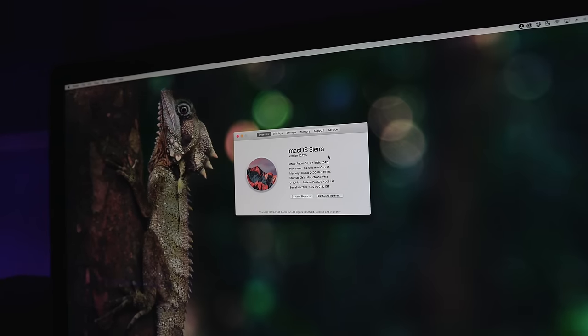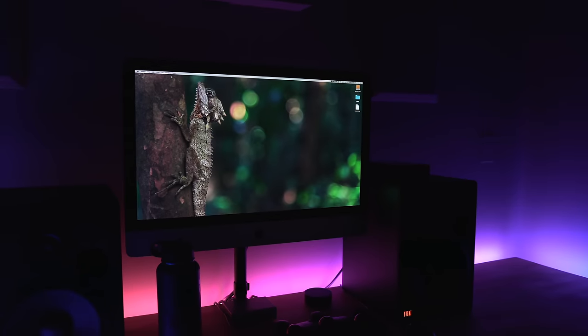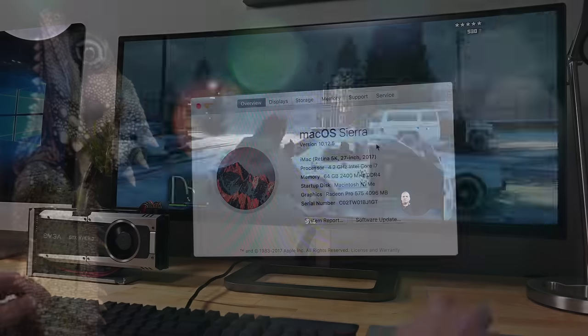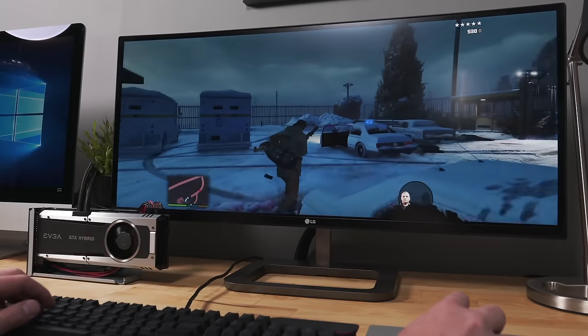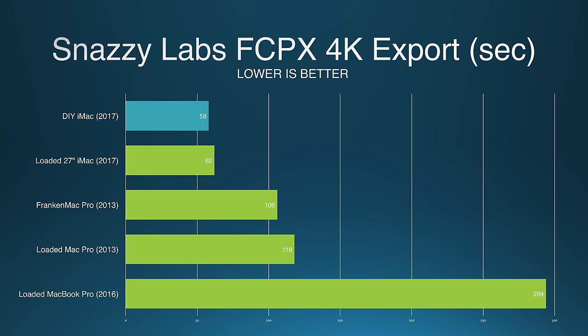What I do know is that my 5K iMac outbenchmarked every single computer in Apple's lineup. There are really two big problems with this build. Number one, you void your warranty the second you get that iFixit cutting wheel near the display — and to me, no warranty is worth the $1,800 I saved. Number two, my GPU is worse than the fully loaded Apple model. But all of Apple's GPUs in their computers suck for gaming, and in Final Cut Pro — where I expected Apple's iMac with the Radeon Pro 580 to outperform mine — it didn't. In both the Bruce X benchmark and my own video export test, my Mac was about 5% faster, implying Final Cut Pro uses the CPU more than the GPU.